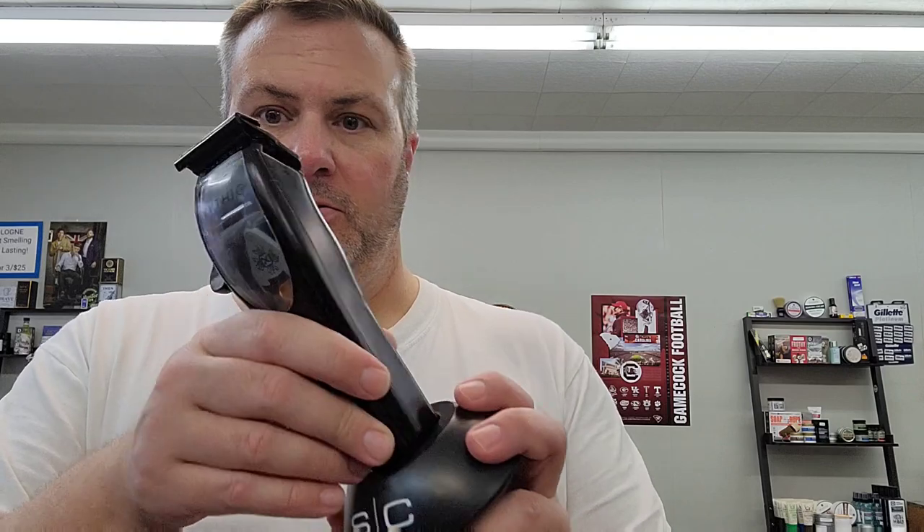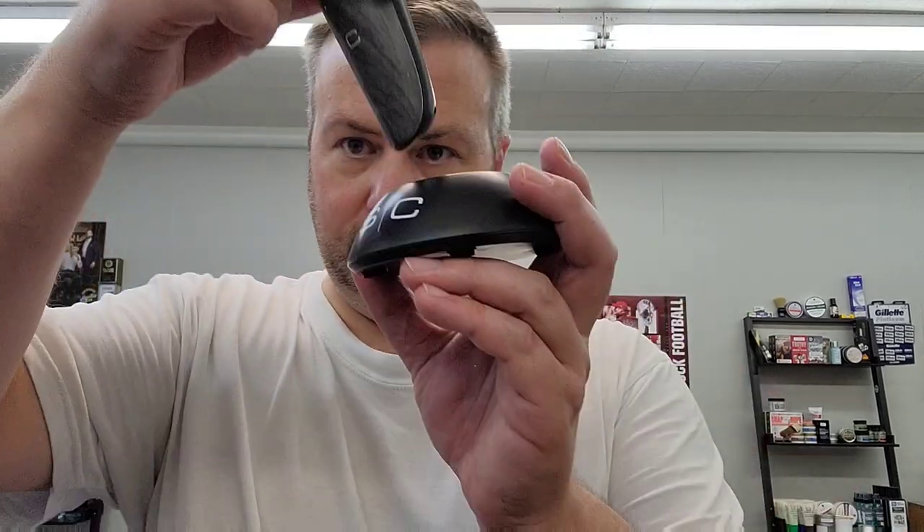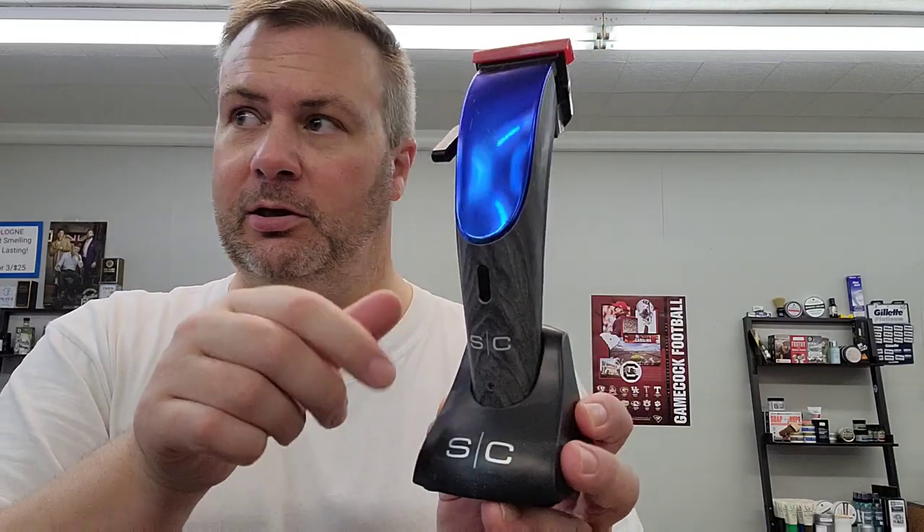But here's the complaint: every Gamma, every Stylecraft, whatever you have, takes a different charging base. This will only fit the Mythic, not the Stylecraft. And that one is for the Stylecraft. Let me grab the Alpha — this fits the Alpha. So that means if I have these three different clippers, I've got to have three different chargers if I want to use the base charging system.